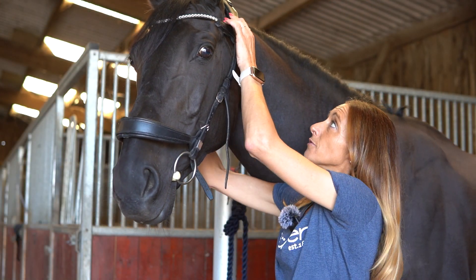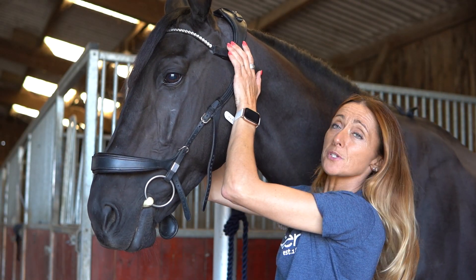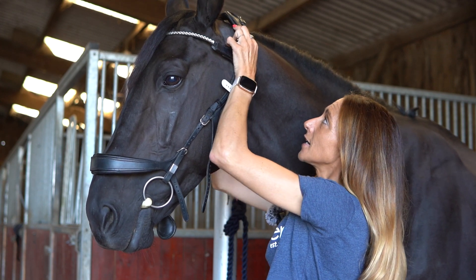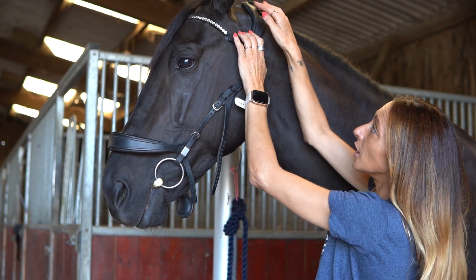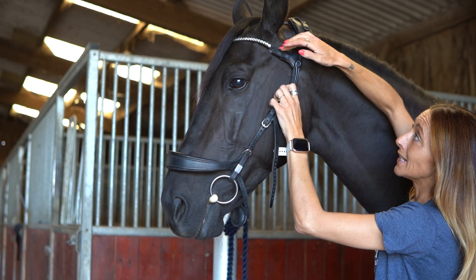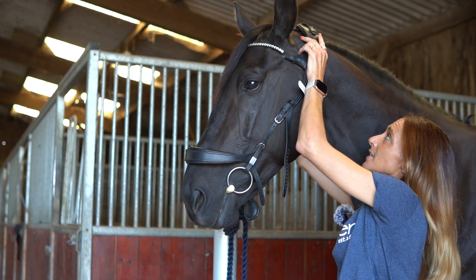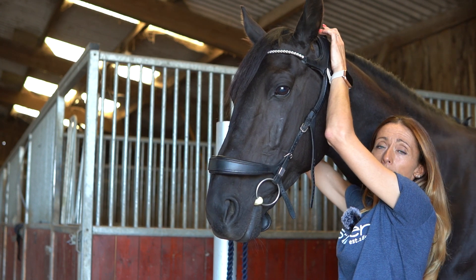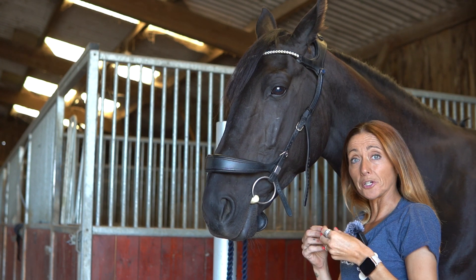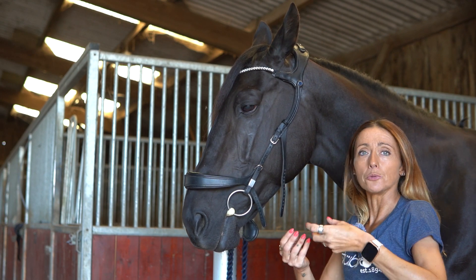The first place you want to start is the top of the horse's head. You want to create the position that you want the bridle to stay in before you do the rest of the bridle. As you can see, the bridle is sat away from the back of the ear, creating full freedom of movement for the ear in any direction. You've got two sizing options on the top of the bridle, so if you need more space you can open it up slightly, and if you need it tighter you can have it tighter.